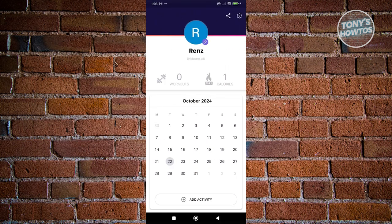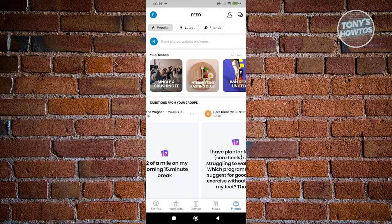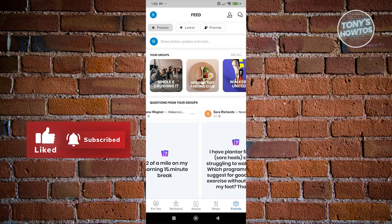Those are the basics on how to start using the FitOn Fitness app. If you found this video helpful, hit the like and subscribe button and watch our next video.